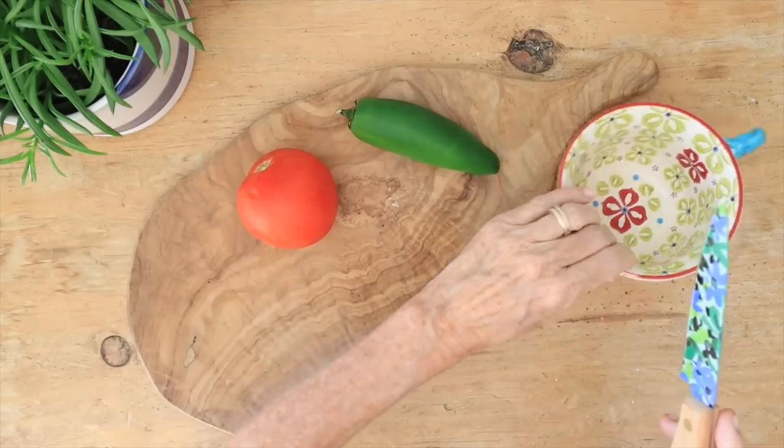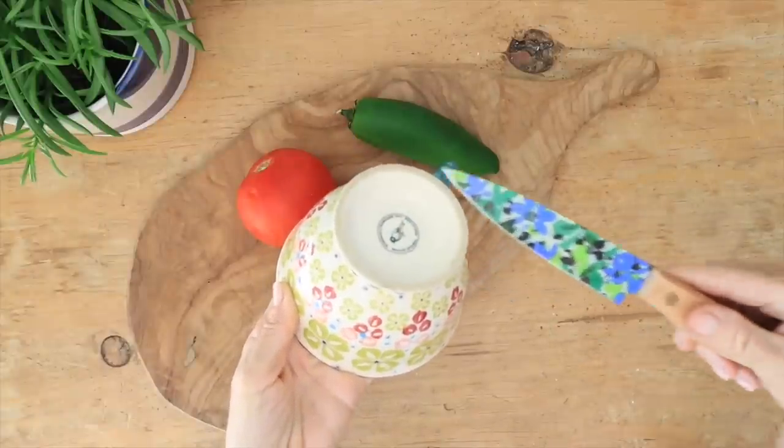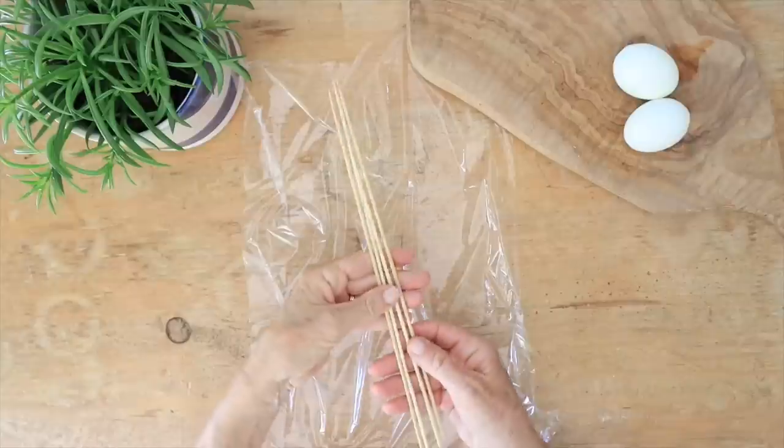If your knife is dull and you don't have a sharpening stone, grab a ceramic cup, flip it over, and sharpen your knife right on the unglazed bottom rim — and you'll have a totally sharp knife.